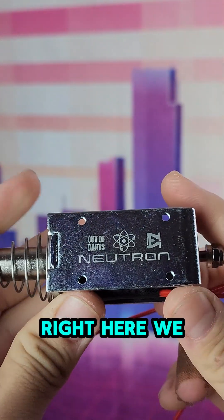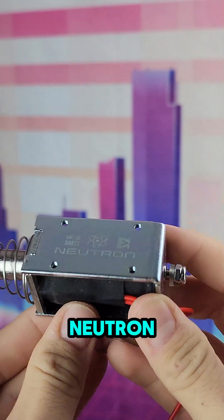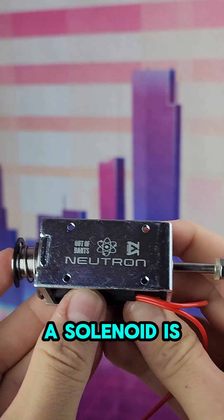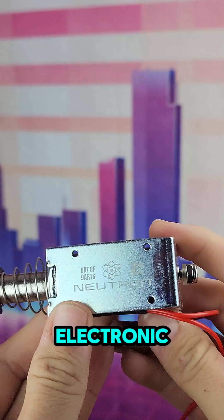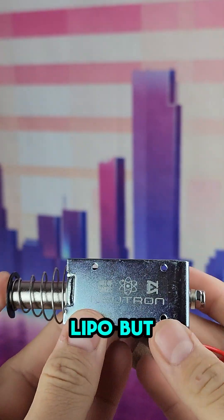This is a solenoid. Right here we have an Out of Darts Neutron, which is designed by Eli Wu. A solenoid is kind of like a piston that is driven by an electronic power source such as a LiPo.